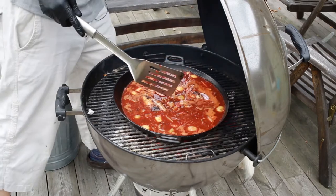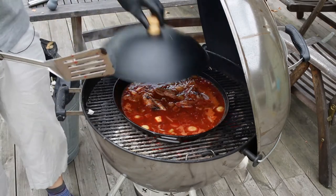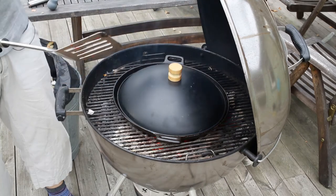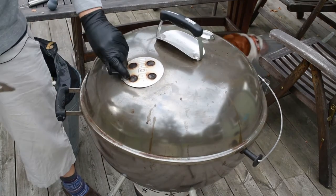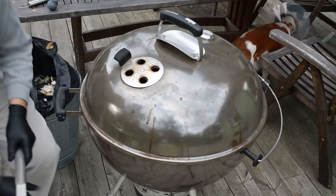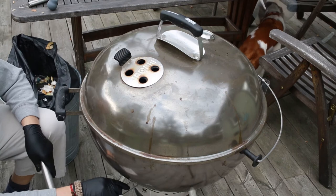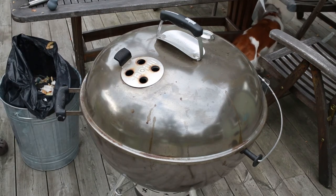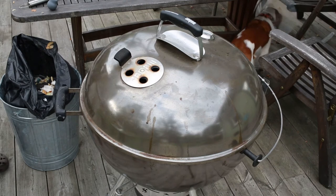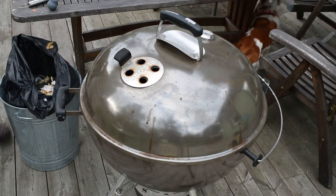Let's see how this lid works — it's got a wooden handle, might not work but we'll see. And there we go. Now we take the big lid and put that on. Open the vent a little bit, close down the intake to half, air vents to half. And I'll see you back in three hours or so.